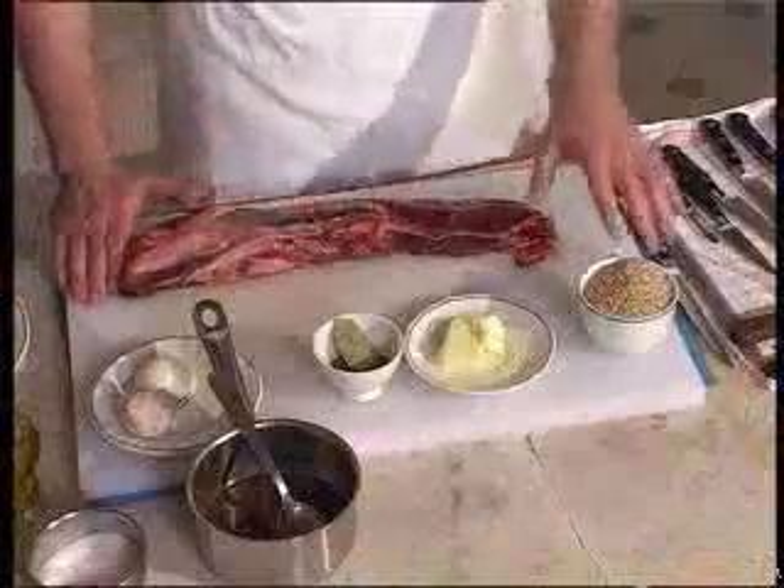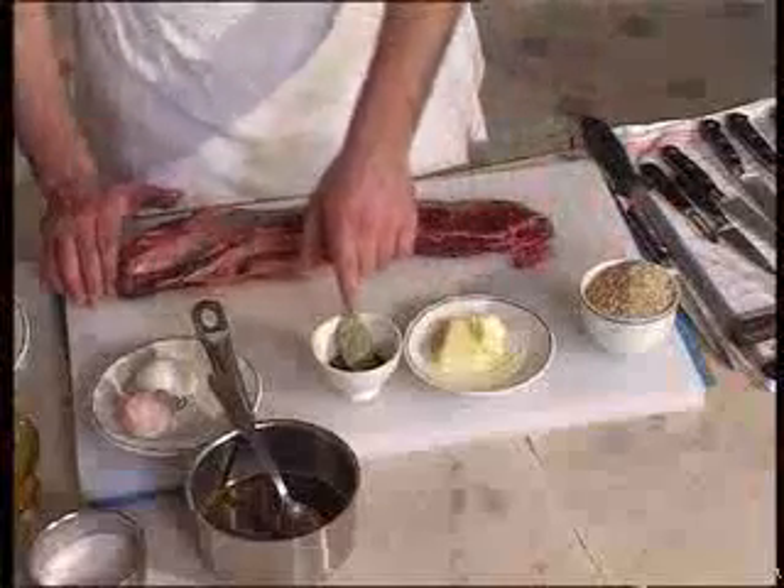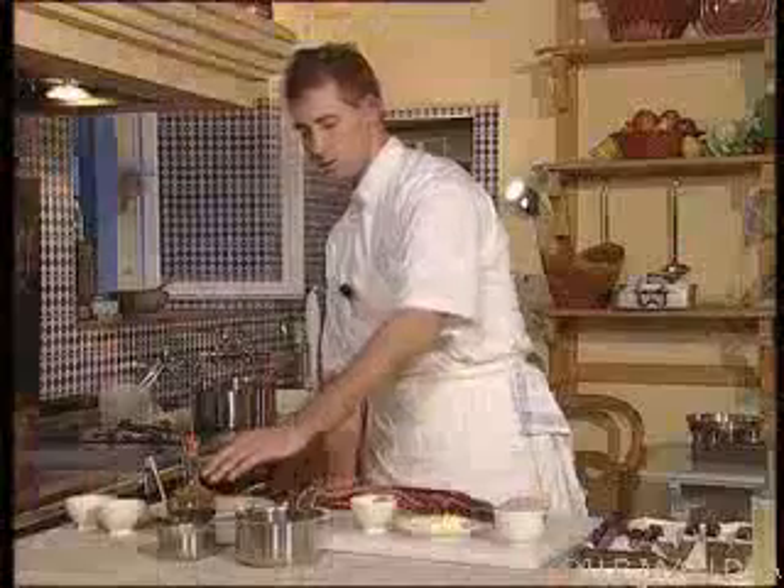The first thing we need is an untrimmed side of bull, some Camargue rice, some butter, herbs of Provence, thyme, a shallot, an onion, some bull juice, salt, olive oil, and a bit of pepper.